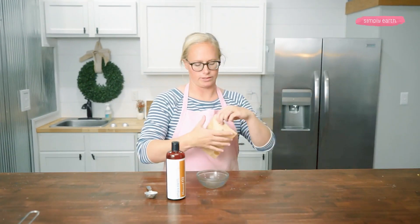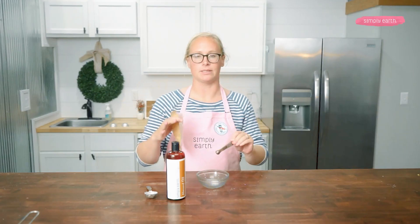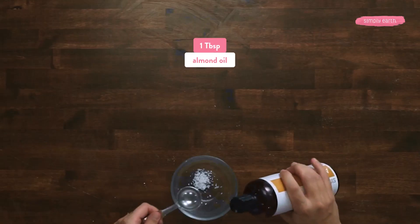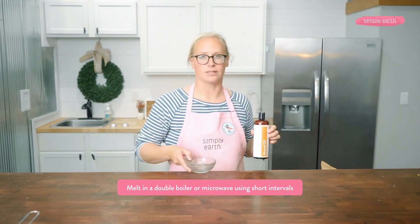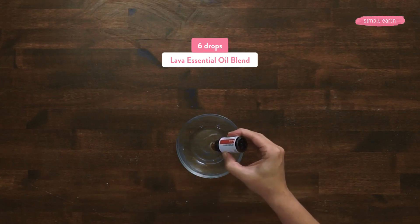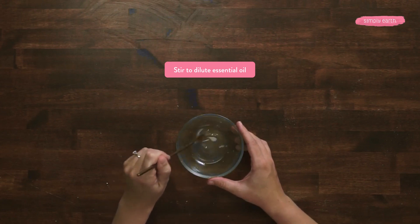Now I'm gonna mix my oils together. I've got a quarter teaspoon of emulsifying wax. This is gonna help prevent mica rings around our bathtub — sometimes bath bombs leave rings of color and this will help prevent that. I'm also going to be adding a tablespoon of almond oil to dilute our essential oils and help hold our bath bomb together. I'm gonna melt this using a short interval in the microwave. You can also melt it in a double boiler. I'm now going to be adding six drops of lava essential oil blend, which is a citrusy and uplifting blend — that smells so good. I'm gonna stir this and make sure the essential oil is diluted and not just floating on top of the oils.